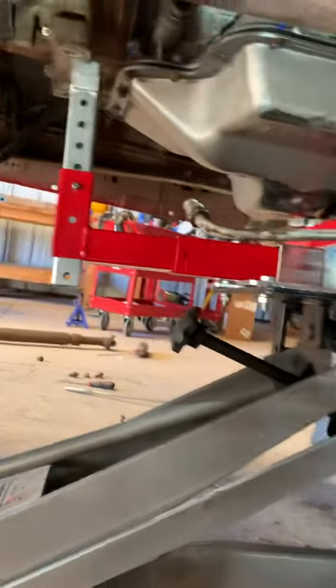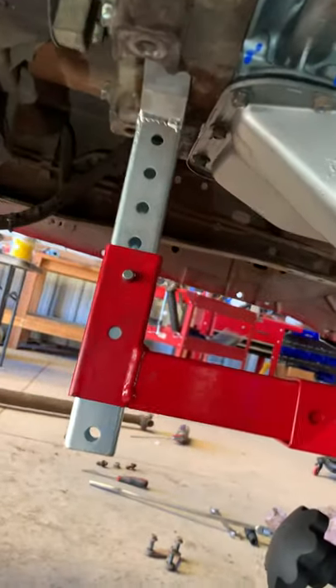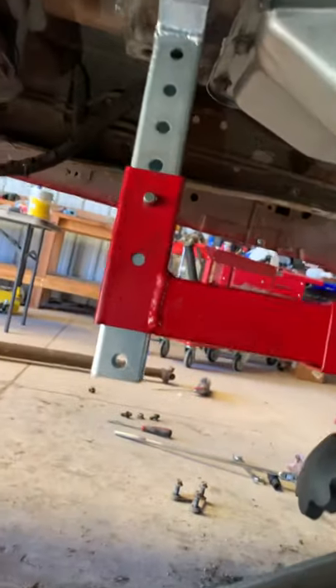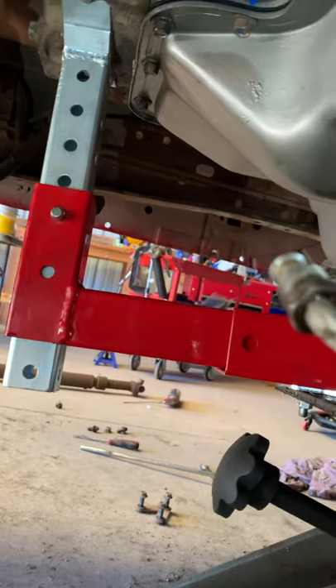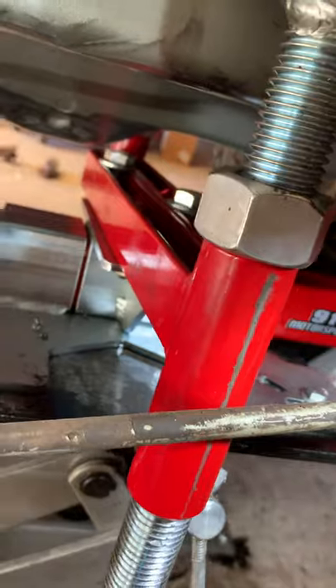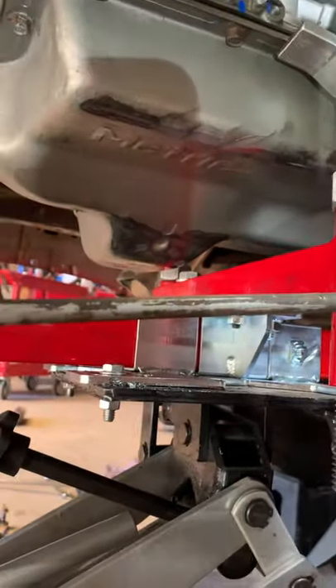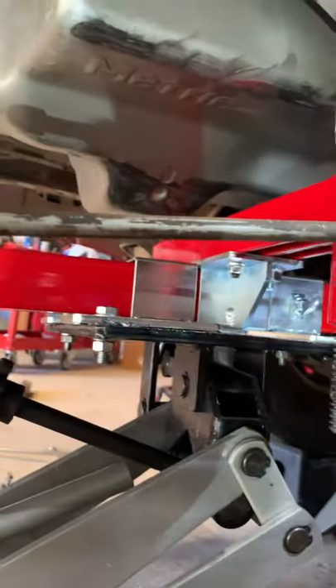When I went to put the transmission back in, I mounted the transmission to this cradle, which has pins on the front and rear, and then there are these threaded adjustable rods that also slide sideways in and out, so you can adjust it pretty much anywhere you need it. After I mounted the transmission on here, I went ahead and mounted the transfer case to the transmission and installed it as one assembly.